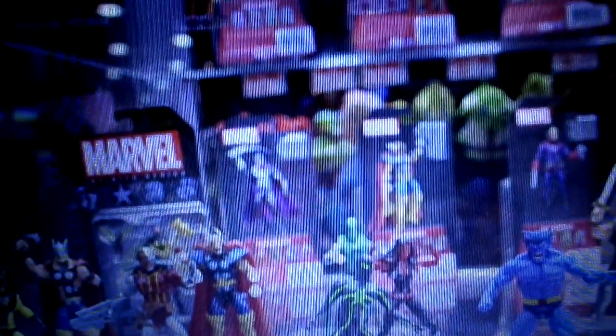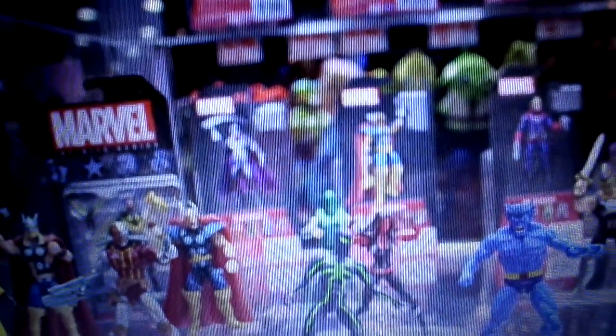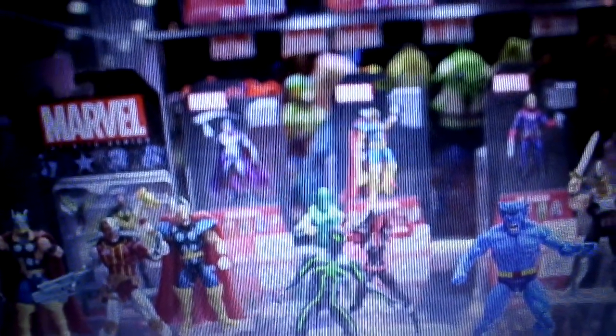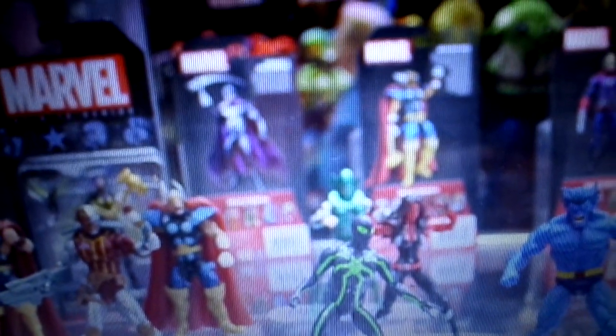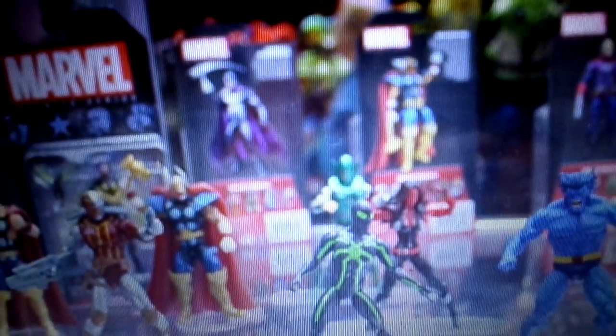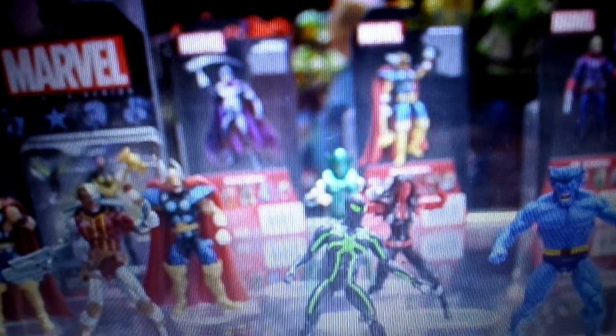Obviously these are the 3.75 inch figures — they're not called Marvel Universe anymore, they're called Marvel... what are they called now? So they're selling the 3.75 inch figures, and we've got Beta Ray Bill, and is that somebody else?